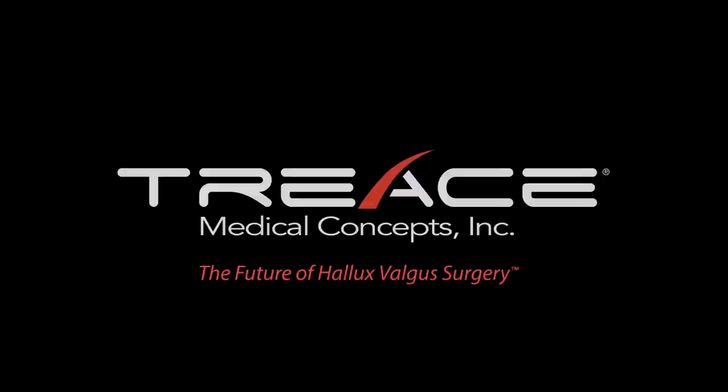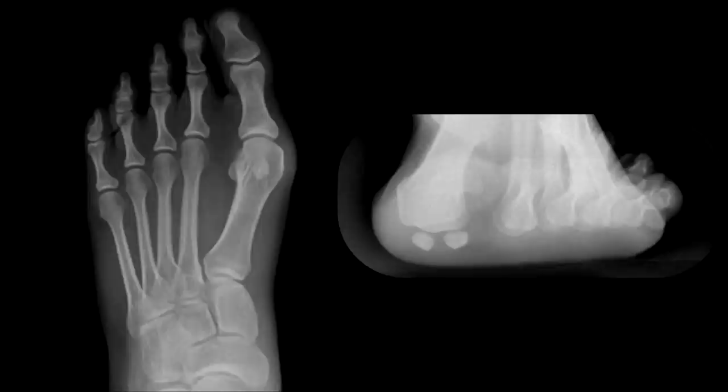This is a clinical demonstration of the lapoplasty procedure for three-plane hallux valgus correction utilizing the Lapoplasty System 2 implants. This case example is a moderate bunion deformity with frontal plane rotation.